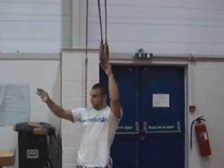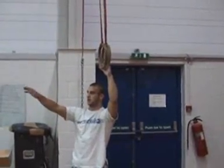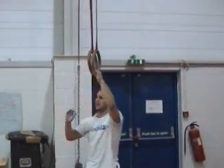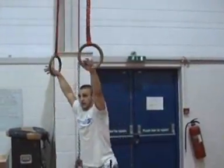Doing it on rings. I mean, you can do preps that I'll show you in a minute on the bars and the P-bars, but doing the work on the rings is always going to be a lot stronger for you.